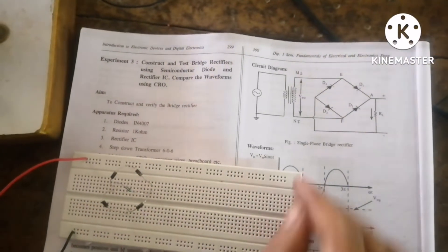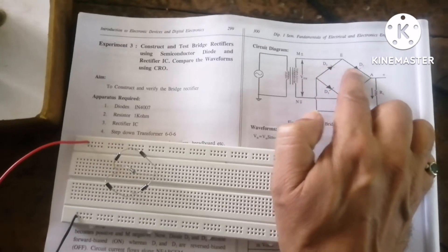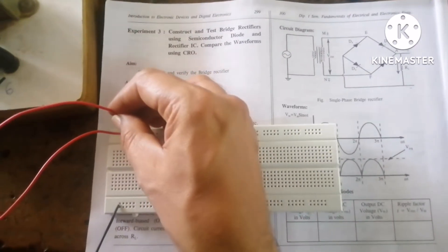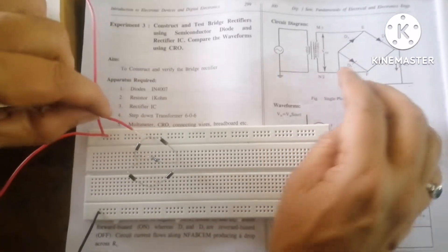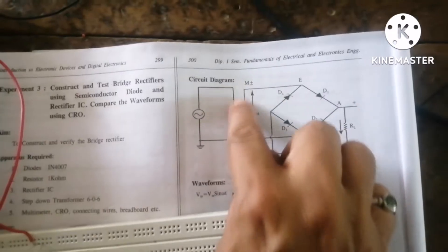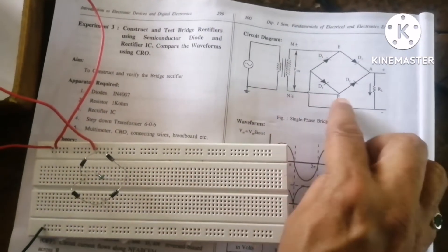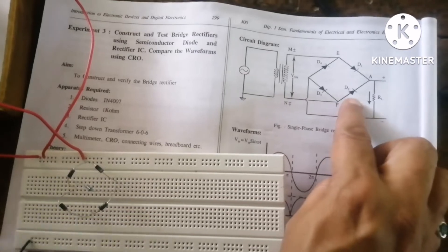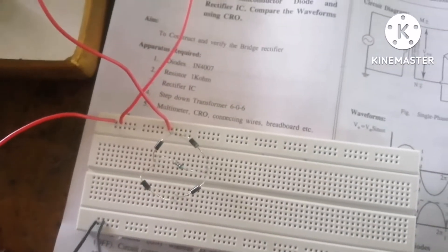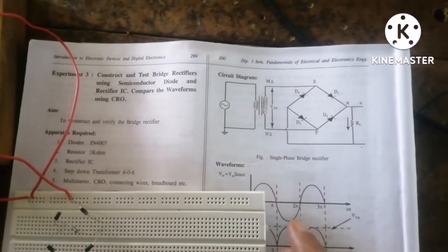According to the circuit diagram, the secondary winding of the transformer has to be connected where D4 negative meets D1 positive — one wire connected here and another one on the other side. The second terminal of the secondary connects where D3 negative meets D2 positive. With this, the circuit has been completed.